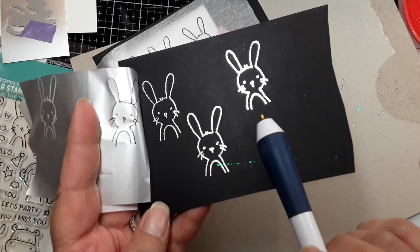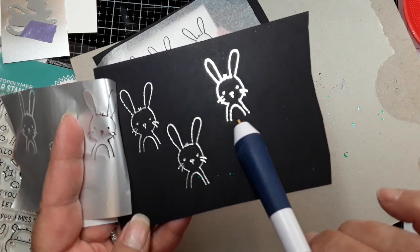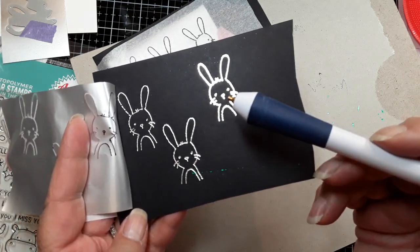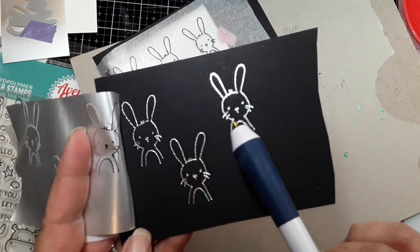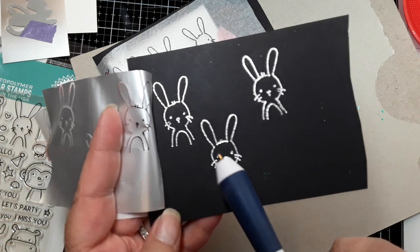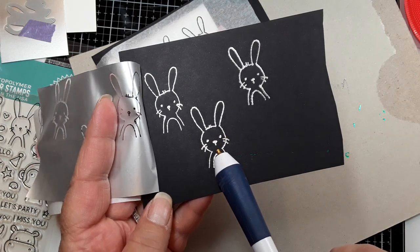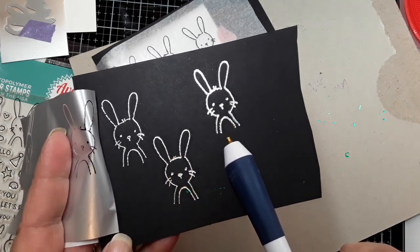Ideally, what would be great — I like this image. I could see doing the outline of the image in this pen and doing the details — the face, the nose, the whiskers — in the second or the first, the smallest or the next to the smallest, and switching my pens up that way.